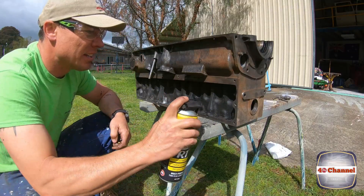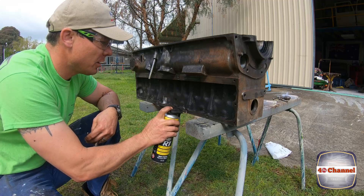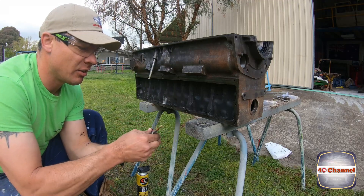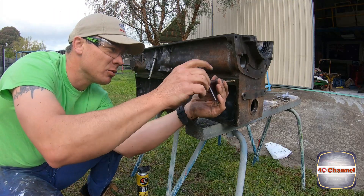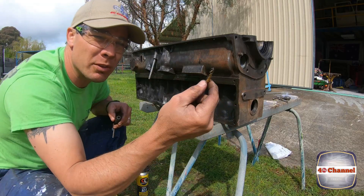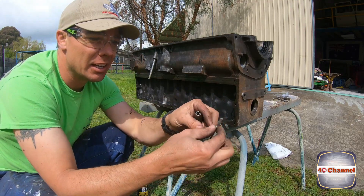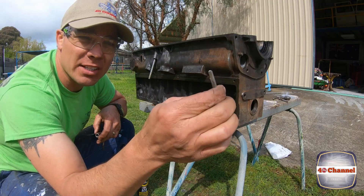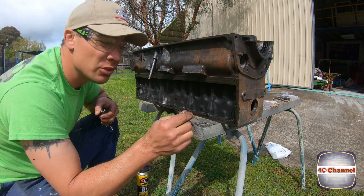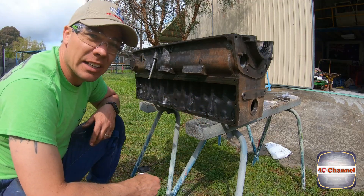Now all these holes here are M6, so again we'll give them a good spray of R1 to lubricate when we clean them out. I'm lucky enough to have a gun tap for this one. Not only can I use it in my grandfather's tapping tool, but some time ago I actually modified this gun tap - the gun tap has a spiral like a drill bit. I ground down the three sides so I can actually fit it in a drill chuck, then run these through on a low setting with the torque turned down on the drill.